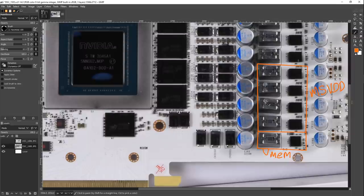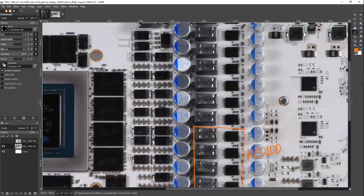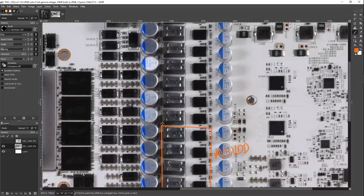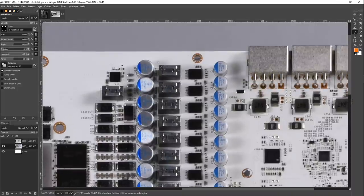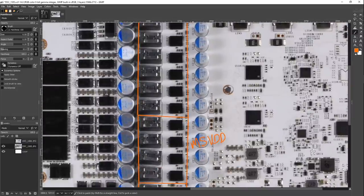If you look at lower-end Ampere cards, they don't have an MSVDD rail at all, because it's not necessary. The cores are smaller, so you don't need a secondary core power rail. NVIDIA could have just had a massive V-Core rail instead and that would have worked just fine. So MSVDD down there, and then all of this above that is V-Core.